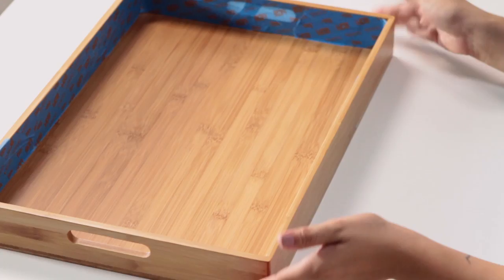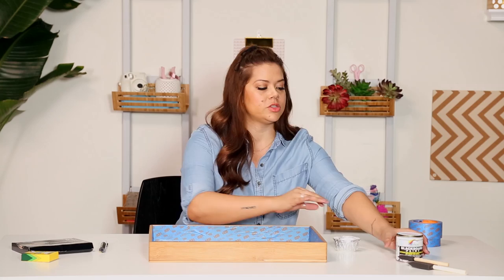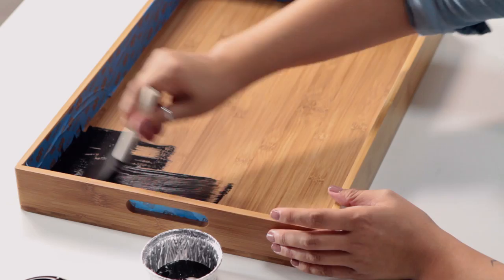Let's talk about the things that you're going to need. I picked up this wood tray. You'll need painter's tape and chalkboard paint. So you're just going to take your painter's tape and go around all of the edges of your tray — just make sure you're getting all the nooks and crannies. Then you'll take your chalkboard paint, take a painter's sponge, and start painting.